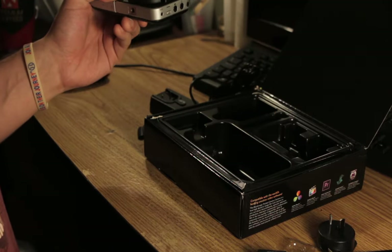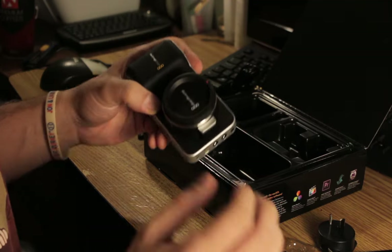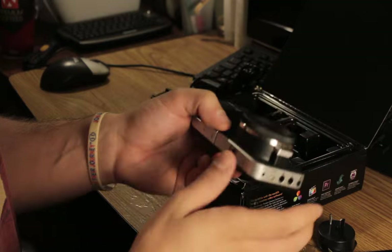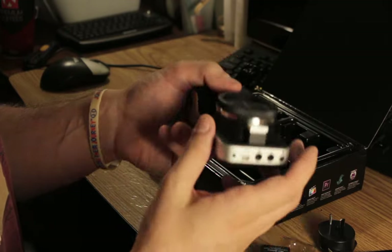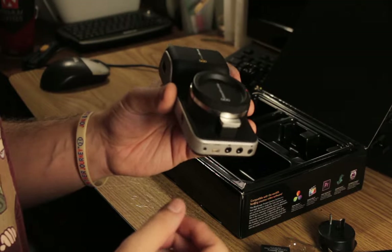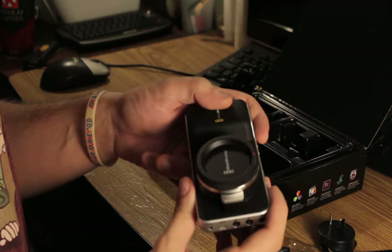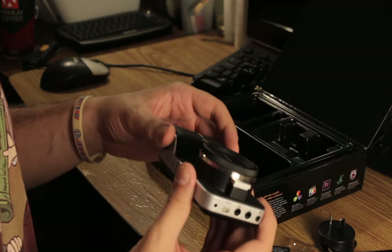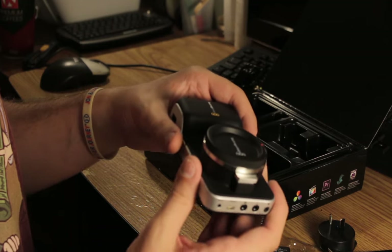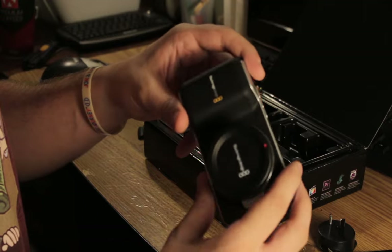I don't have any lenses for it, and that's actually not even going to be my next investment. My next investment is going to be a few more batteries and an SD card, because a lens isn't really any good without those things. Actually, I do have a lens ordered — it's a little CCTV lens with a micro four-thirds adapter, just something to play around with the camera. I know they're not great lenses, but it's better than nothing and I'll get to play with it a little bit.